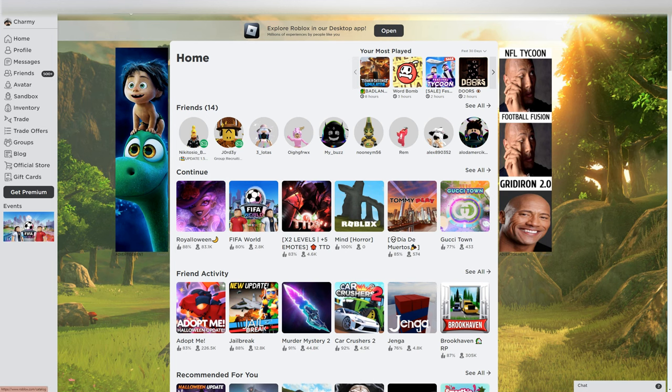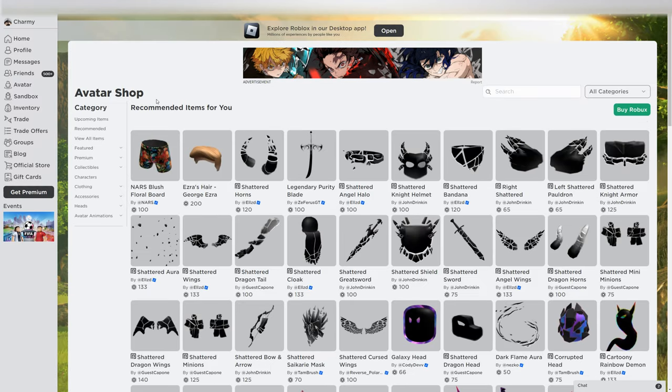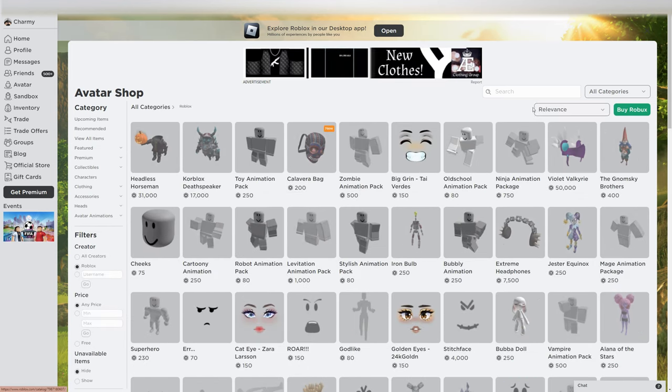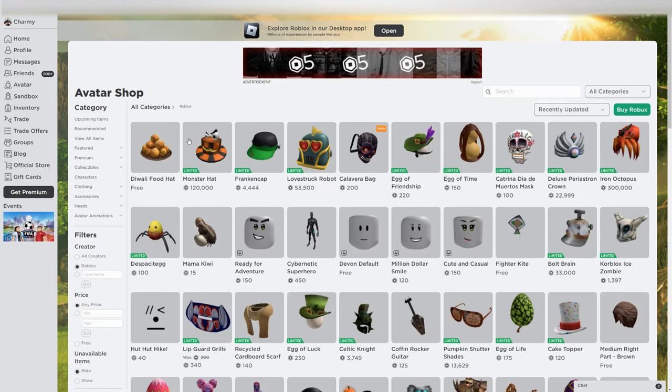First, you need to go to the auto shop and wait until it loads. Then view all items and create a Roblox. Go and change relevance to recently updated, and search for the Diwali food hat.